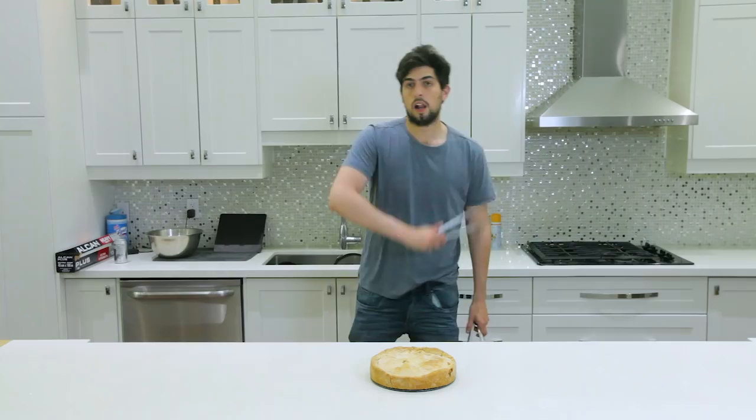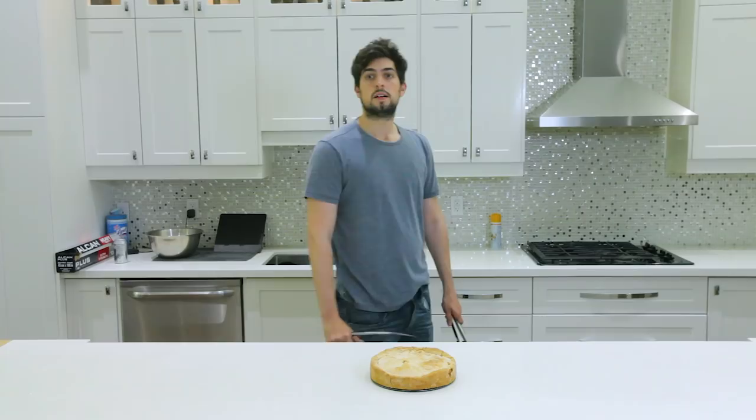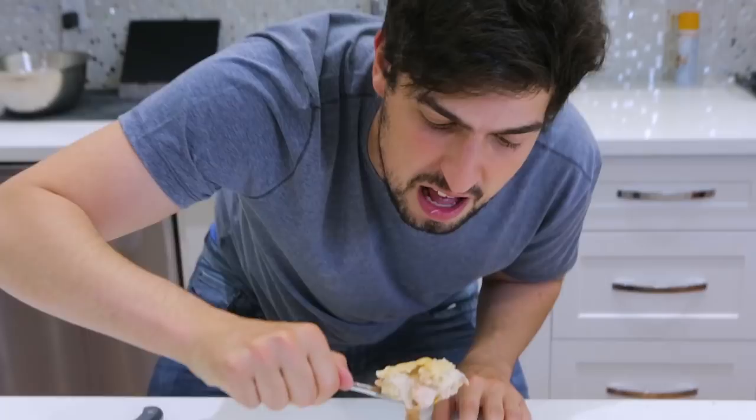Like, share. Thank you very much for watching. Let me know how I did in the comments. Now let's break the lobster pot pie open with a knife. Mmm. Mmm.